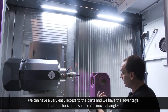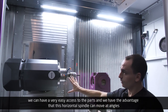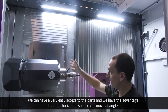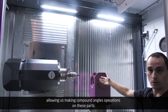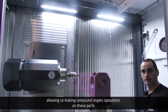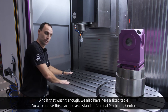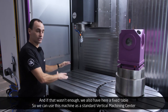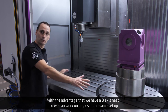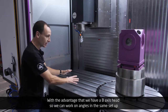We can have very easy access to the parts, and we have the advantage that this horizontal spindle can move at angles, allowing compound angle operations on these parts. We also have a fixed table, so we can use this machine as a standard vertical machining center with the advantage of a B-axis head, allowing us to work on angles in the same setup.